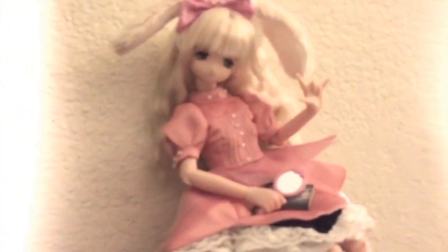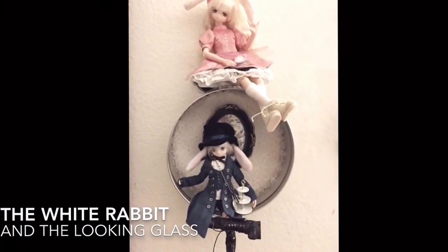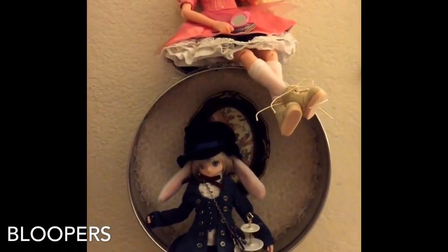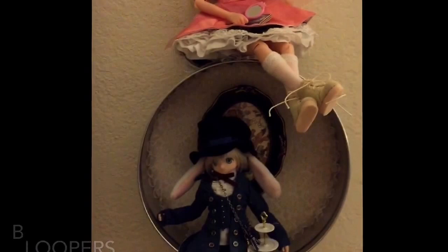I hope you guys are having a great dolly weekend and I'll talk to you later. Hey guys, long time no see! I don't normally film this direction but I thought it'd be easiest to show this piece that I created.